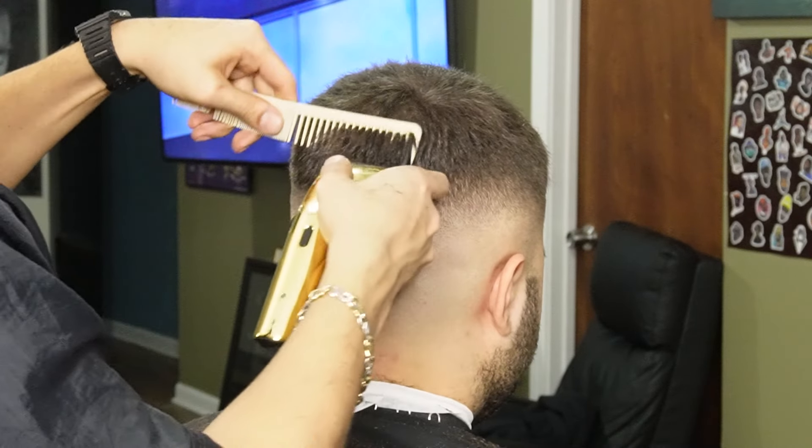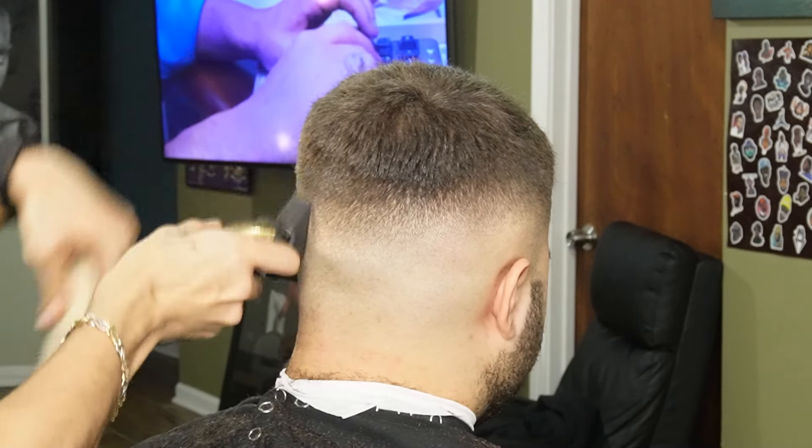Now using my two guard all the way open, we're going to create our fourth guideline and we're also using our comb to feed the hair into the clipper.